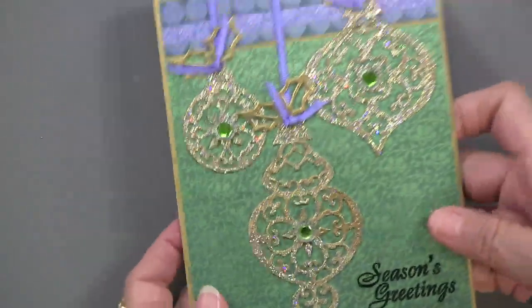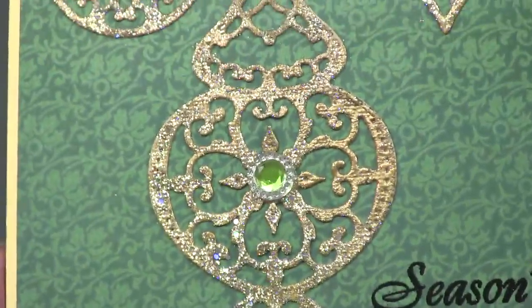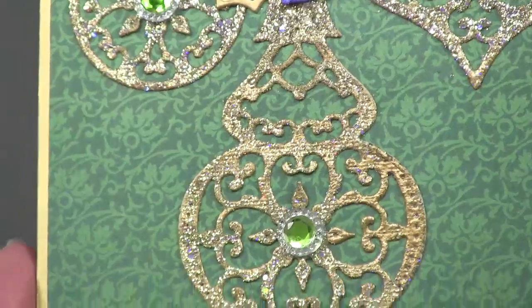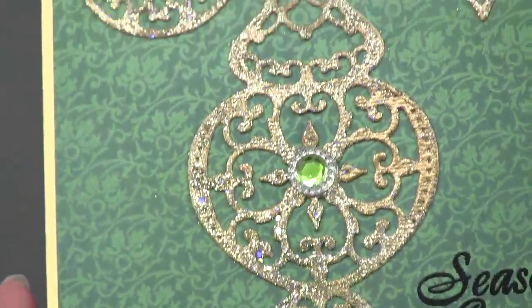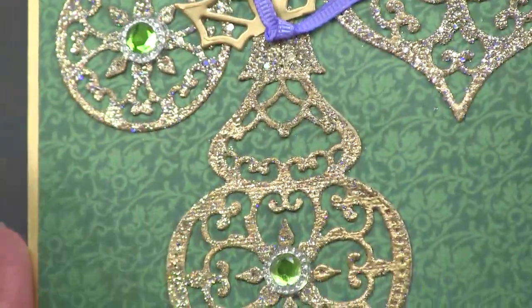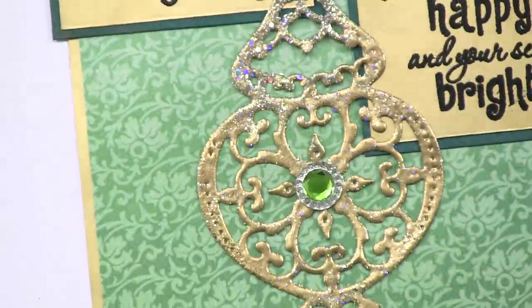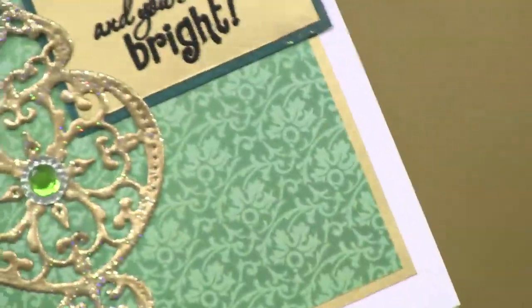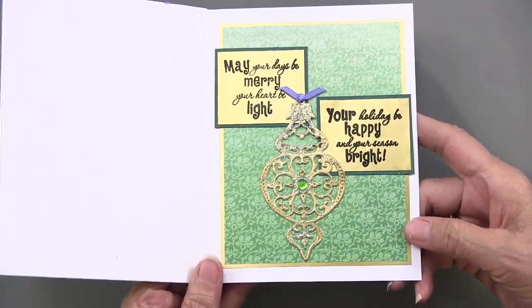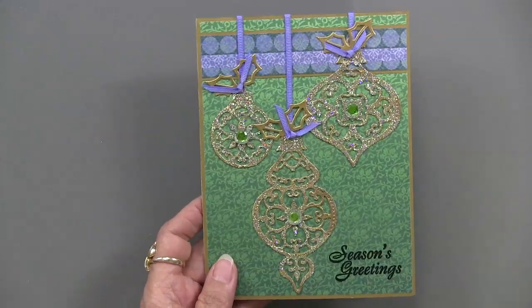Teresa did some gilding with this card — quite beautiful. She went to town with gilding these. Using Versamark over the entire ornament, then sprinkling embossing powders: she used the gold Encrusted Jewels kit, which has several different embossing powders, glitters, and glass glitter. Then she sprinkled it with crystal micro glitter on top for an extra effect. Inside, even with all this glittery going on, she chose to use gold paper with stamping and embossing from the Christmas Greetings stamp set. That's done on the Gypsy Jewels paper pack — isn't that a surprise?